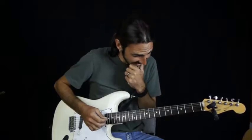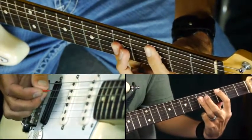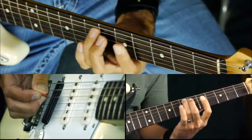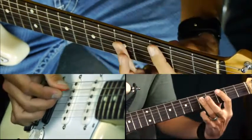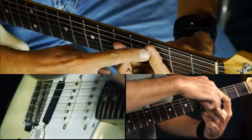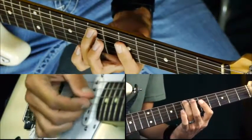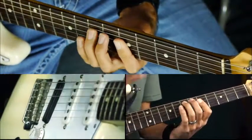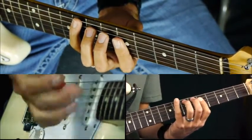On the C chord, from this root position I like to slide up and play the third on the bottom right there, and then that little chord voicing. So we're still on C - it's just that the root note is going to be the third now. But it's still a C major chord; the third is now on the bottom, but it's still the same notes, just a different order.